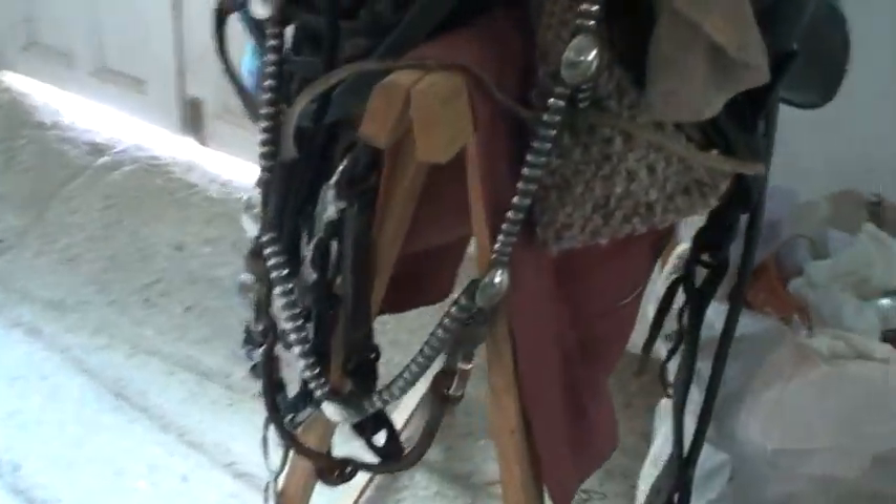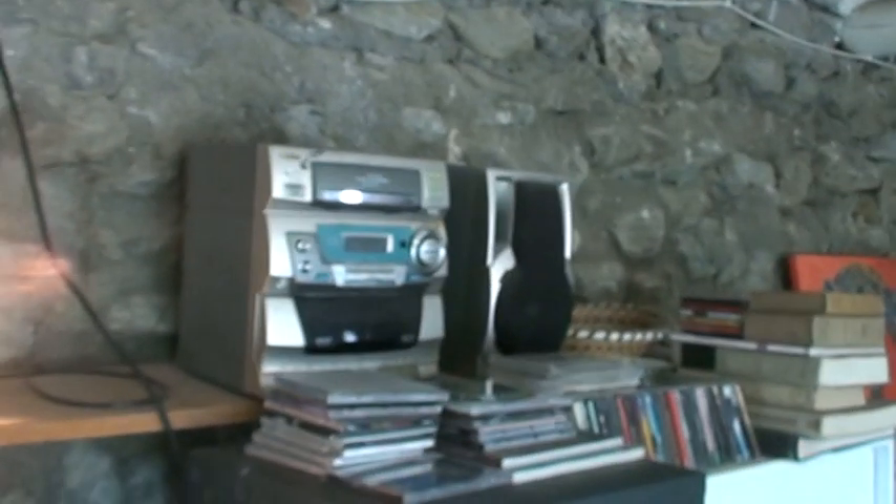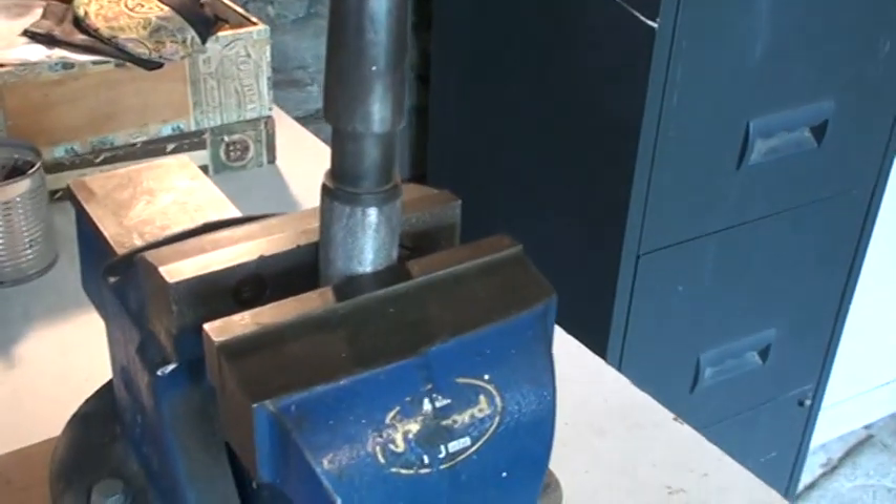Here's my wonderful workspace. There's a fantastic saddle, beautiful, lovely bridle. Spanish sunshine. My music centre. And the vice.